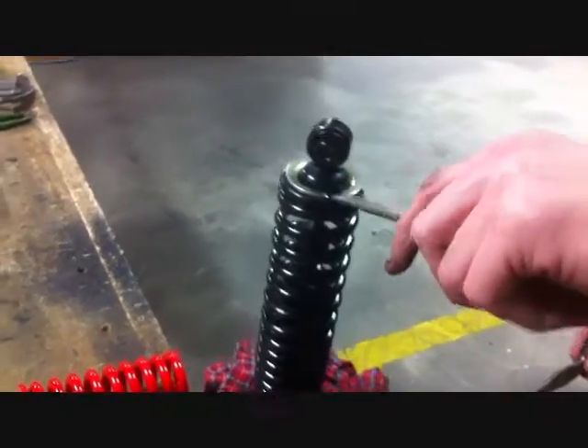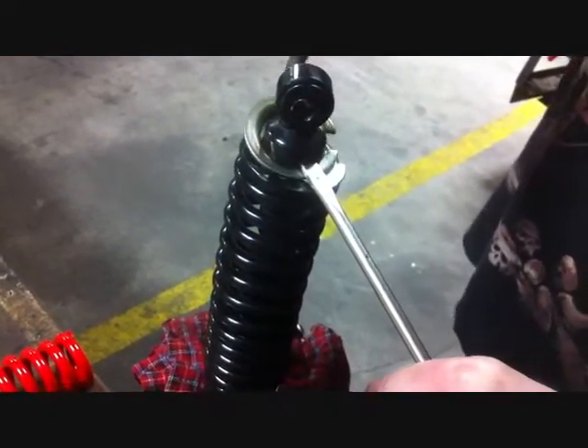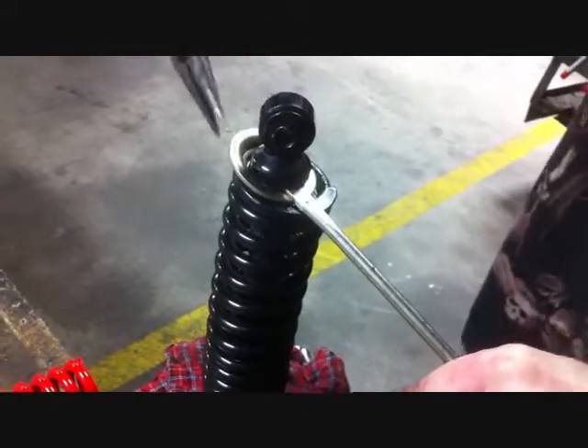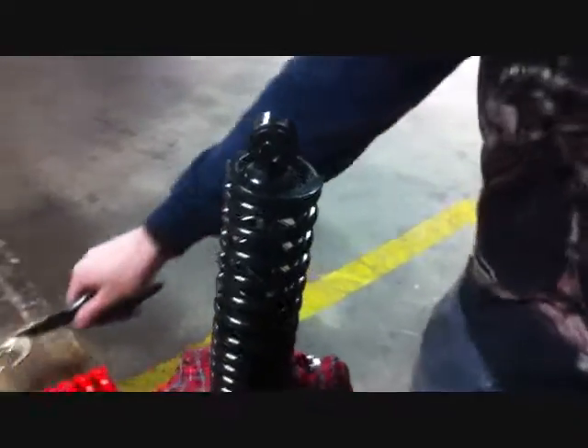Now take a straight head screwdriver, place it in the break in the factory retaining clip to compress the spring using a set of needle nose pliers. Remove the factory retaining clip. This will allow you to pull the coil off the shock.